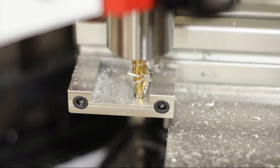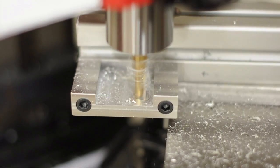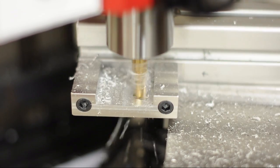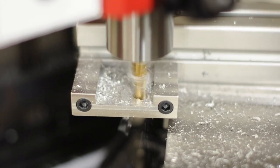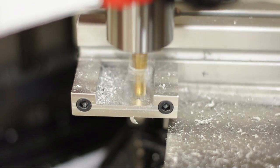So what I'm doing is I'll make a cut and then I'll loosen the bolt and then turn it a little and then make the next cut. And I'll keep doing this until I get all the way across to the other end.